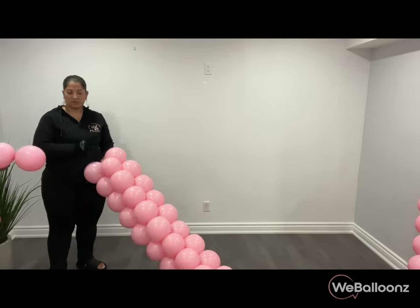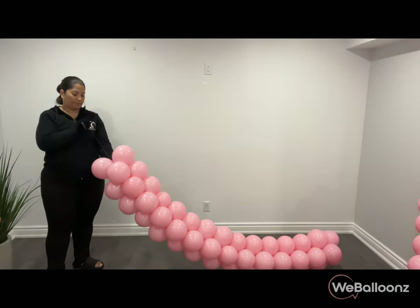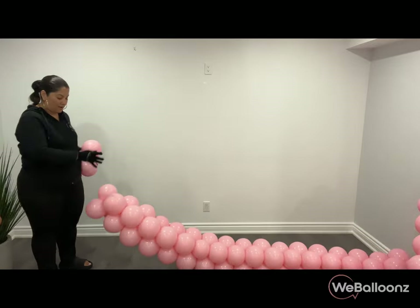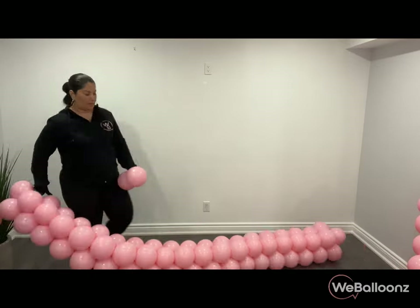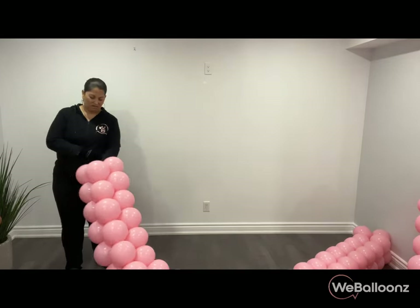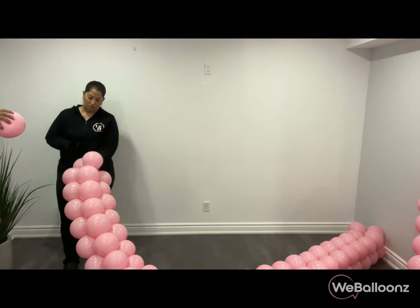Now we're going to do the exact same thing for the other side — remember, 35 duplexes, one over the other to create a cross, just repeating that process. Here's a little piece of advice: don't be afraid to take on new challenges. I saw a few designs on Pinterest, came up with a plan, and the result was fantastic. Always say yes and figure things out along the way — that's how you learn and grow.